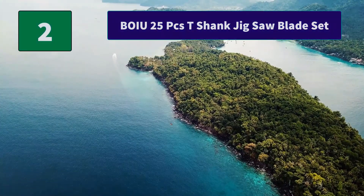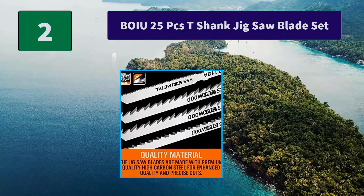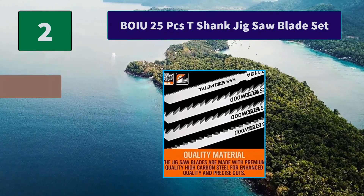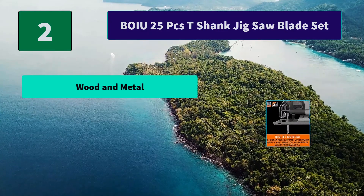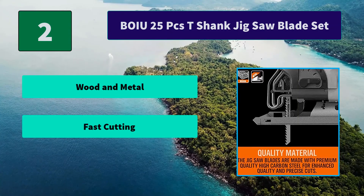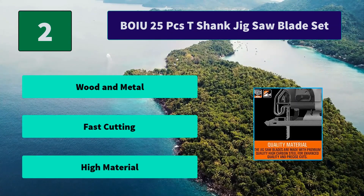Number 2: BOIU 25 Pieces T-Shank Jigsaw Blade Set. They provide curved efficiency cuts, cuts and plunge cuts in hard and soft woods, sheet metal steel, plastic and metal. Bi-metal blades for heavy-duty cutting of hard wood and metal. Main features: wood and metal, fast cutting, high material.